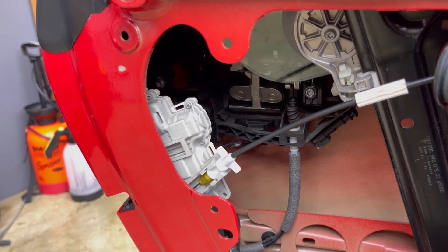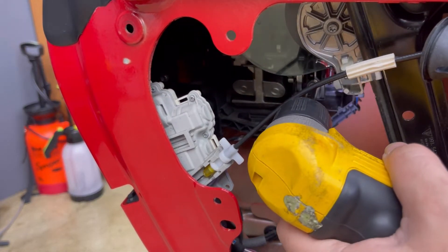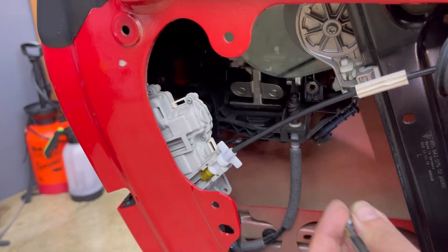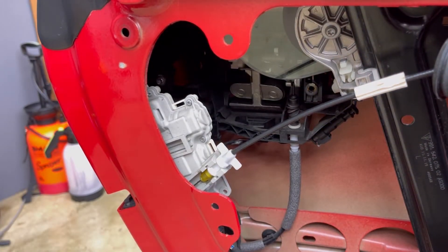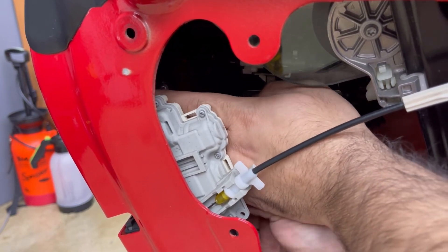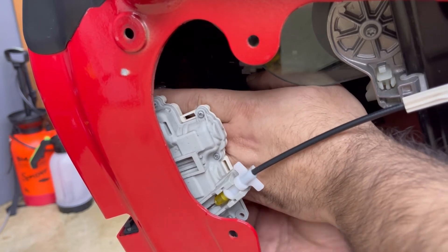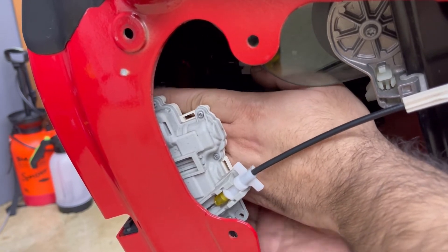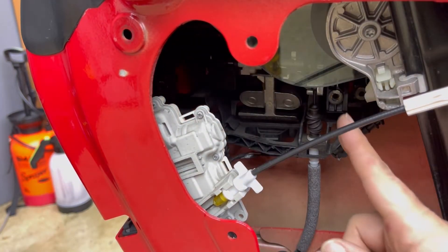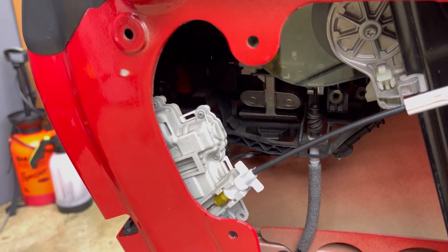Watch this video until the end because at the end there is one very important step you have to do, otherwise you're going to break the door handle mechanism. There are two bolts here — one, two — and this part is very important.